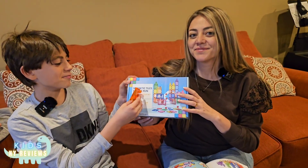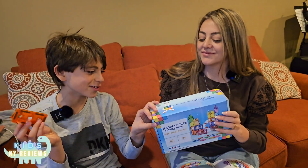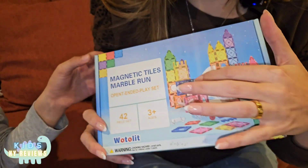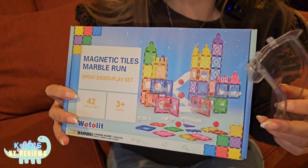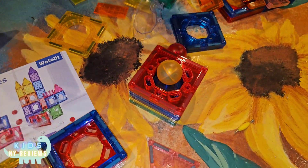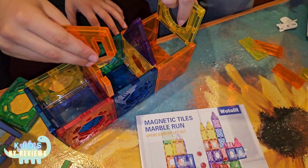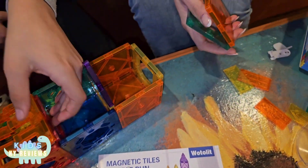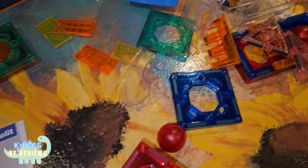We're gonna be showing you the magnetic tiles marble run. These are really fun and cool to play with — they come with little balls and actual marble runs that you can install in the magnetic tiles. They're so cool because the tiles are magnetic so they get stuck together. There are many different styles, and your kids can improve their fine motor skills, which can help them with writing and everything.